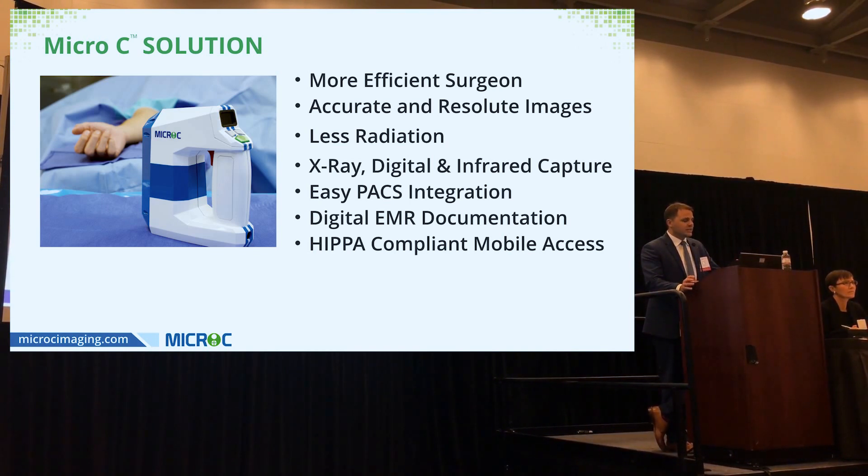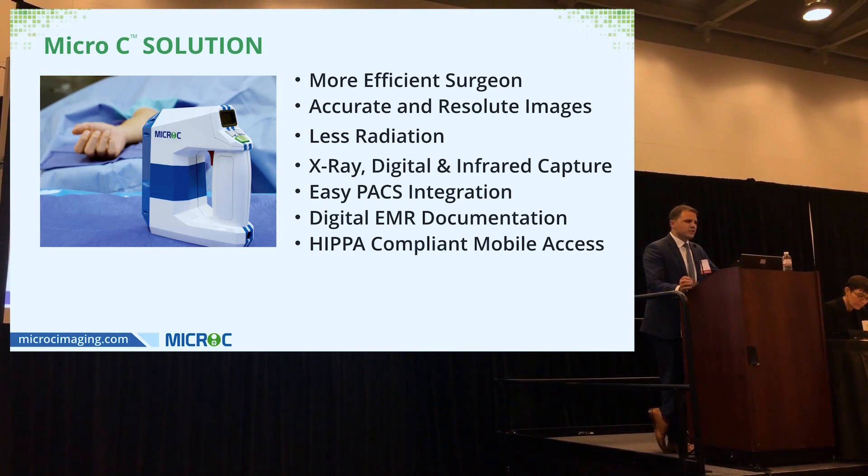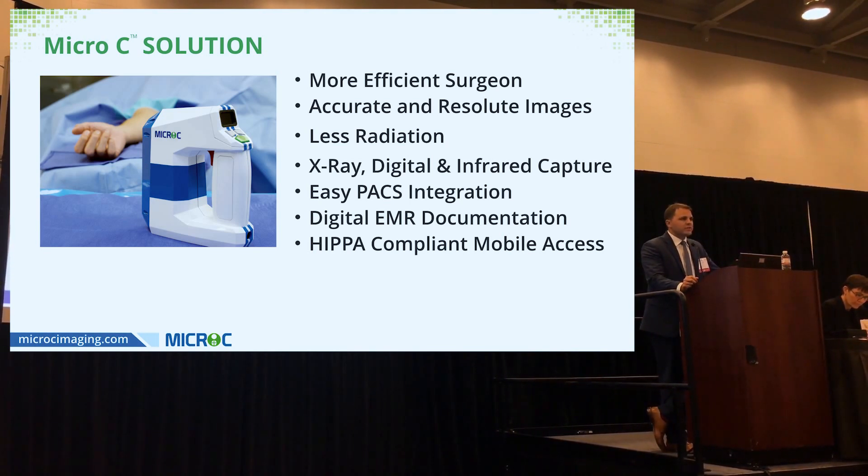Micro C delivers all of this at a fraction of the radiation — less than five times the radiation of a standard mini C-arm. It has three modes: fluoroscopy, digital — both still and video — and we've added infrared capture for microsurgeons, with real-time oximetry readout. All images can be easily uploaded to PACS, and digital images can be uploaded directly to the EMR.